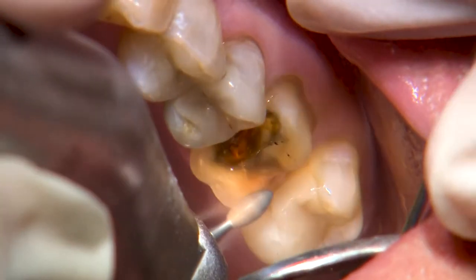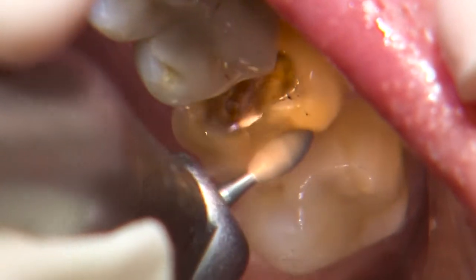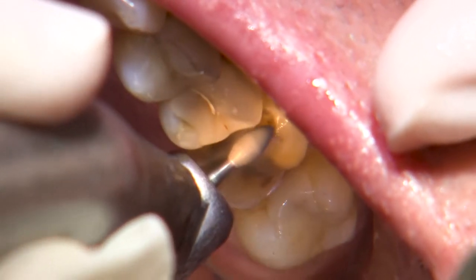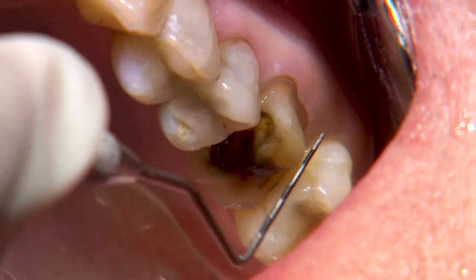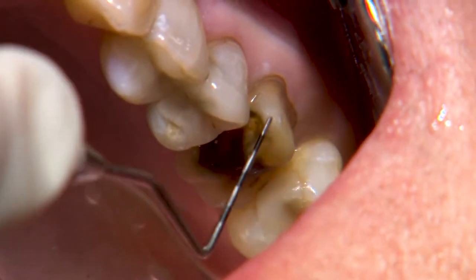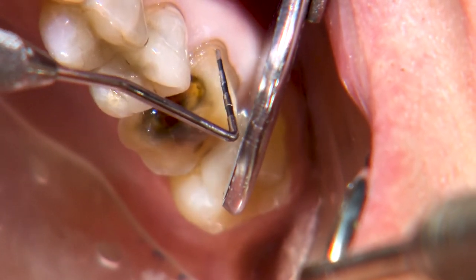When I'm finished making the bulk reduction on the axial and occlusal surfaces, I try to round over the internal line angles with a football or round bur to minimize any internal stress along our restoration. I also like to run a perio probe along the margins to evaluate the reduction and smoothness. The probe provides great tactile feedback of these two aspects along this critical area of our preparation.